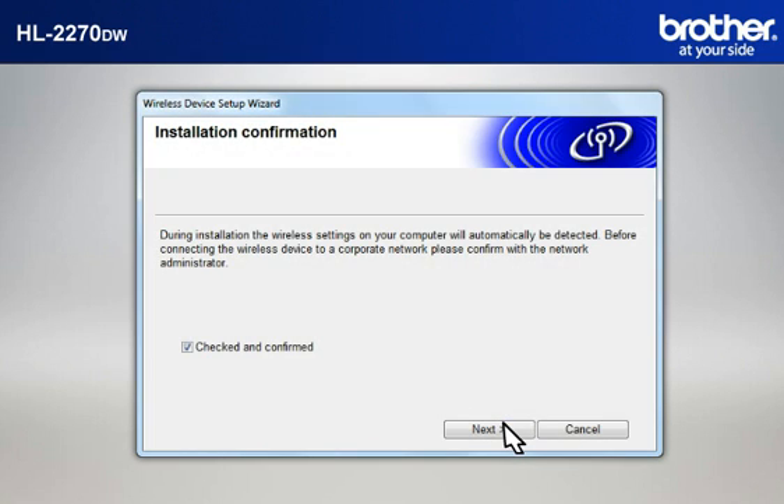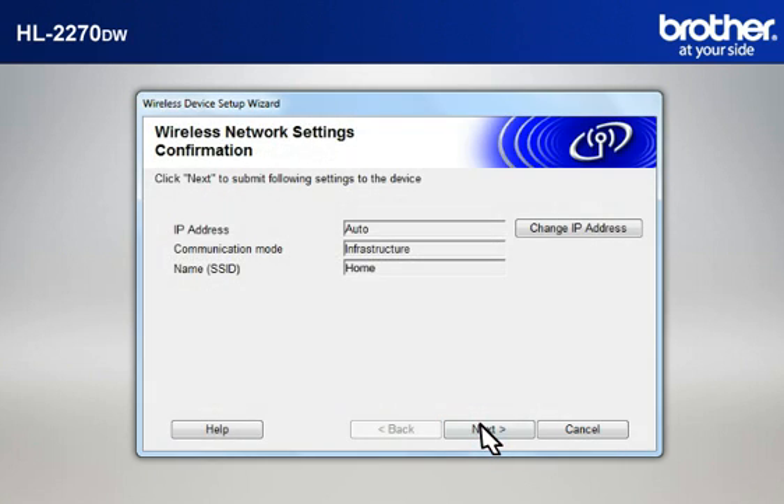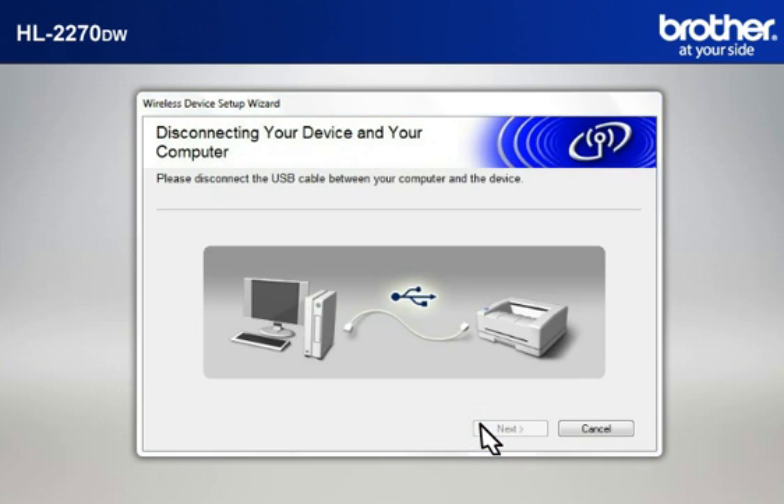At the Installation Confirmation window, check the Checked and Confirmed box and click Next. At the Wireless Device Setup Wizard window, choose Yes and click Next. At the Wireless Network Settings Confirmation window, confirm all the items and click Next. When the Disconnecting Your Device and Your Computer window appears, disconnect the USB between your Brother printer and your PC.